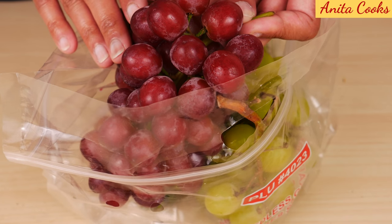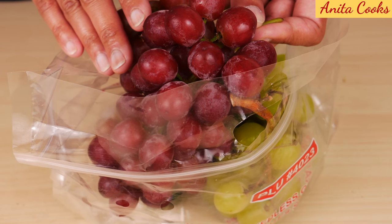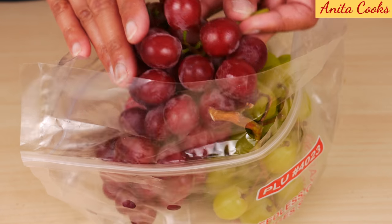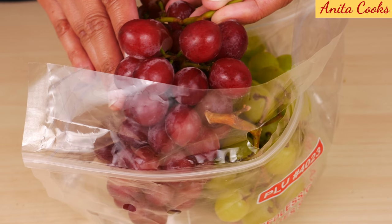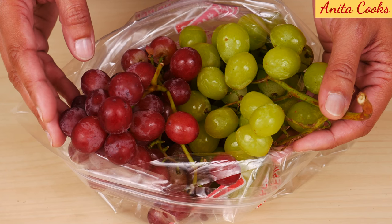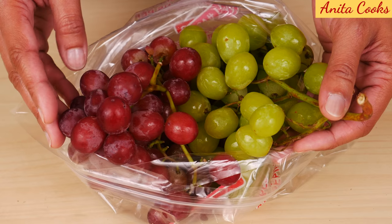Grapes have a lot of fiber, which is a good thing. A cup and a half of grapes has about 90 calories, and of course there is no fat in grapes. They also contain vitamin C and K. Another benefit of eating grapes is that they contain antioxidants. Now you know how to pick perfectly sweet grapes at the grocery store — I hope these tips were helpful!